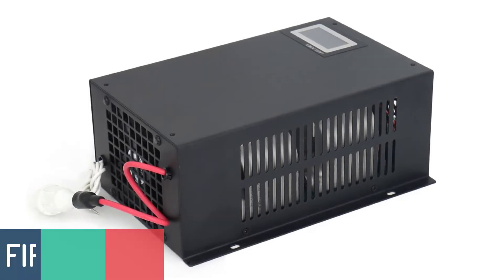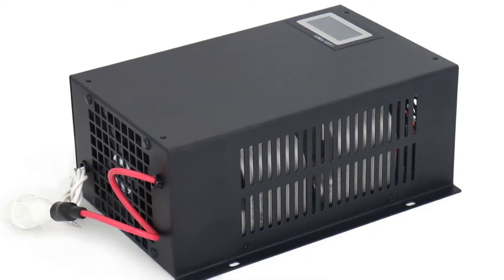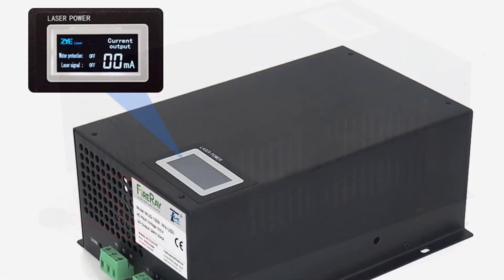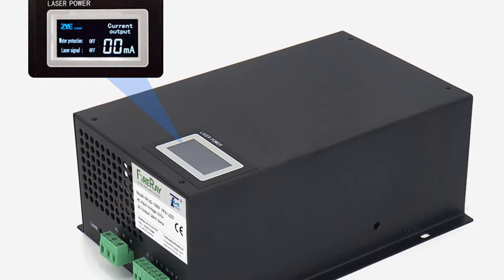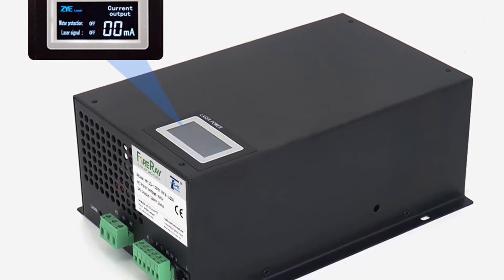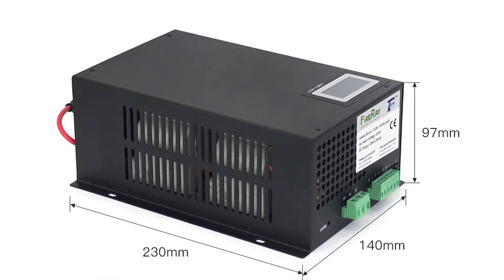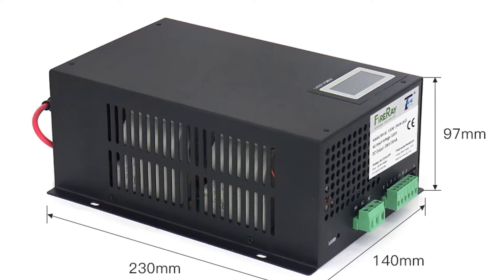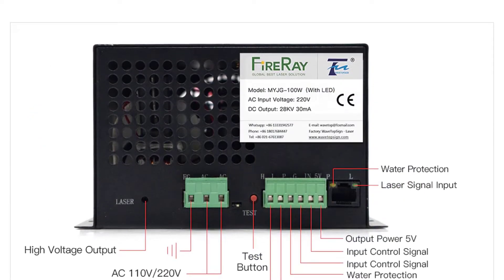Number 5: FireAi MYJG100 LED CO2 Laser Power Supply. The FireAi MYJG100W is a 100W, DSP-controlled CO2 laser power supply which is especially suitable for CO2 lasers, for example LaserGrav, LaserGrav2, LaserGrav3, etc. Based on industrial standard AC/DC power supply design, FireAi MYJG100W is designed especially for the needs of CO2 laser machines. The power supply provides a stable and strong power source, which can help you take full advantage of your CO2 laser machine.